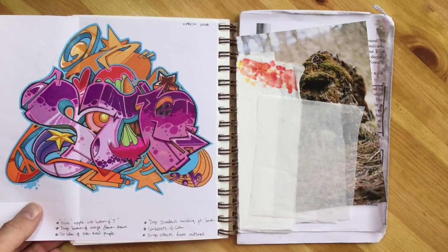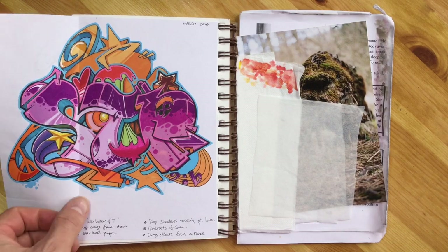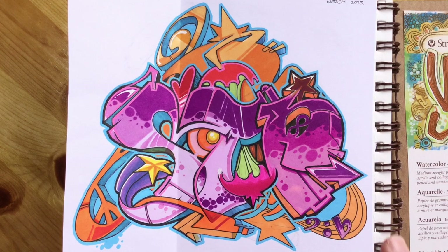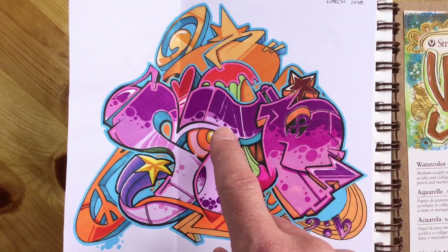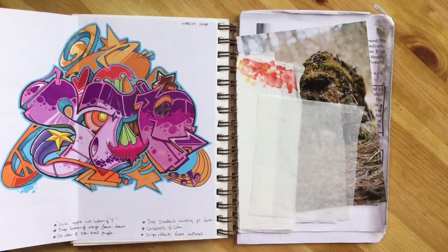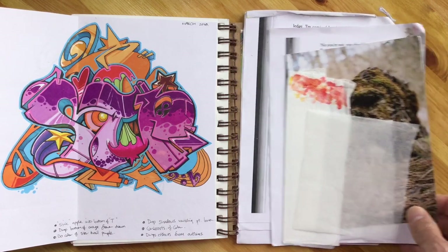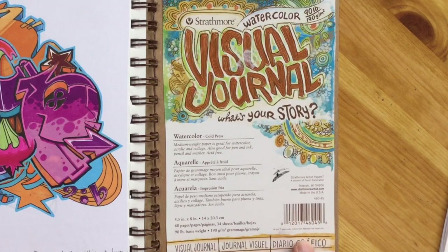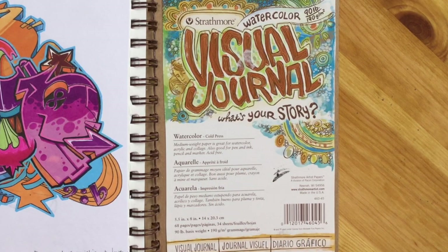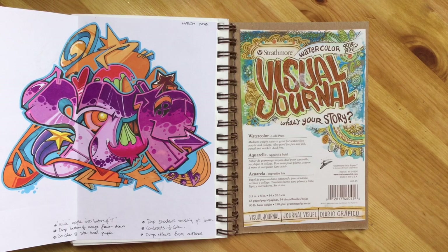Flipping over the page you can see the Stone Temple Pilots graffiti. That is the marker rough I did for the watercolour marker piece that you may have seen a video of that I dropped a few months back. Here you can see me trying out all different colour schemes using different marker colours that I would then use in the watercolour marker piece. Then you can see the back of my sketchbook where all the rubbish accumulates - photos, bits of paper - and that's the front cover, which I stuck at the back so if I ended up loving the thickness and weight of the paper I'd know what sketchbook to get next time.